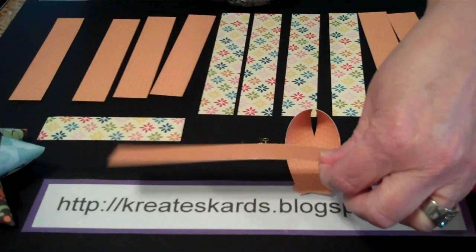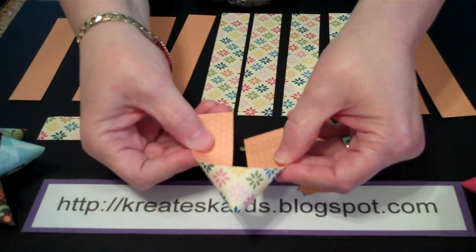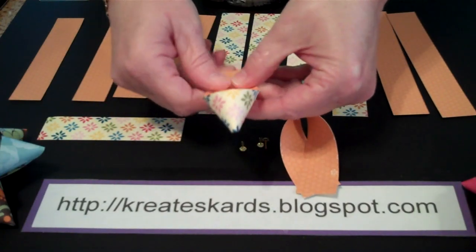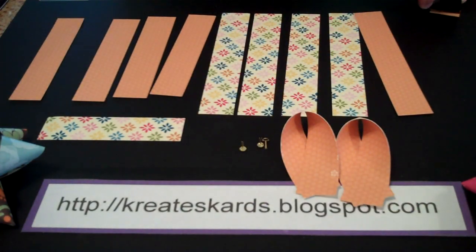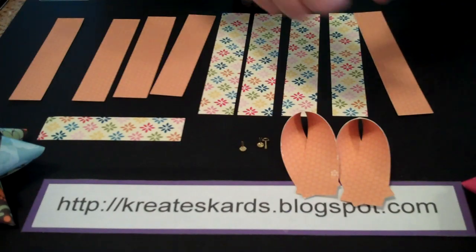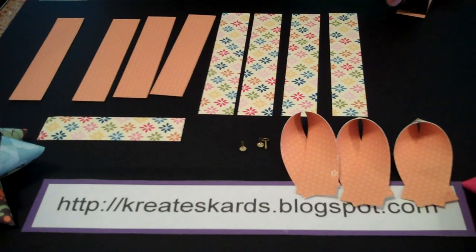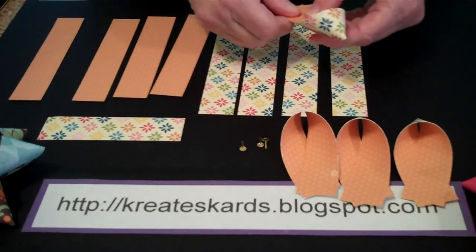I've got the inside piece facing towards me. I'm going to curl — see how the ends start to point. Bring it up and over, and then adhere. We're going to do this all the way through, so bear with me — it'll just take a couple of minutes. I just thought this was such a great idea; we did it in class on Saturday and everyone enjoyed it once they got the knack of how to do the twist and turn.